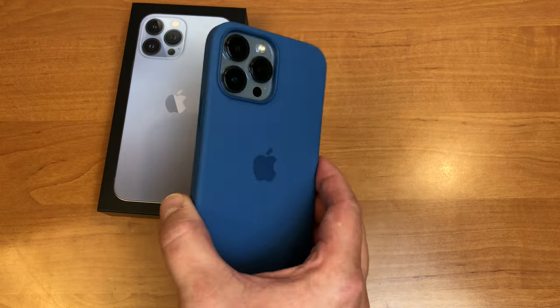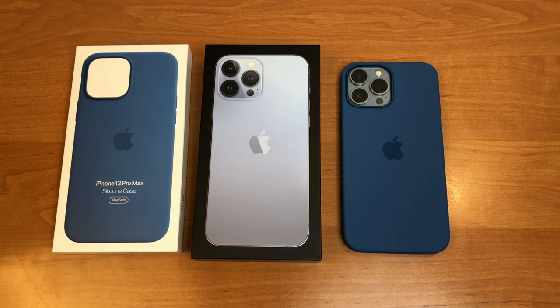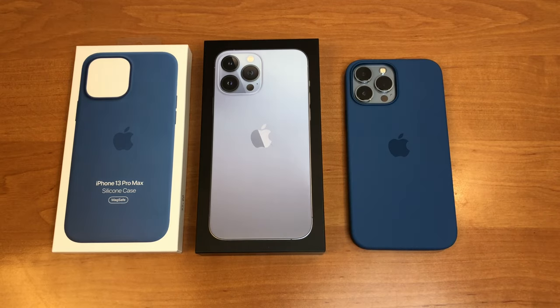Overall, I think the Sierra Blue iPhone color goes very well together with this blue silicone case. I hope you liked this video, and if you're considering buying this blue silicone case for your iPhone 13 Pro or 13 Pro Max, I hope this video helped you decide. Thank you for supporting the channel — an easy way to support is by clicking subscribe and the bell icon so you never miss future videos. Happy New Year, stay healthy, be happy, and I'll see you in the next video!